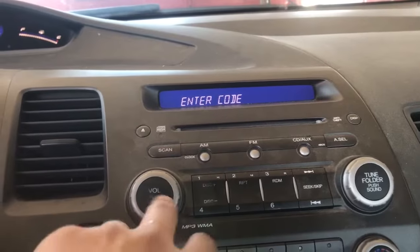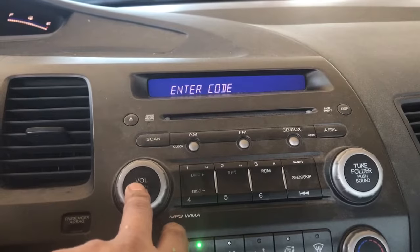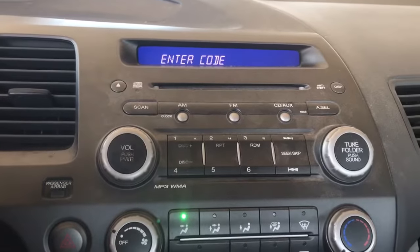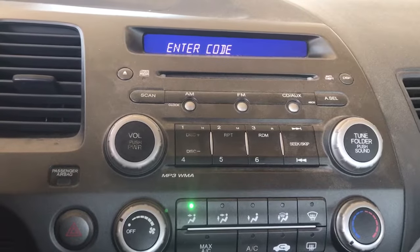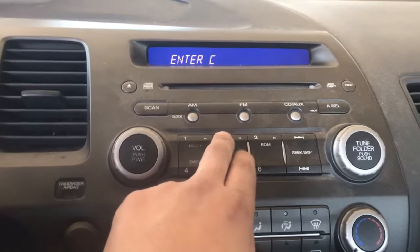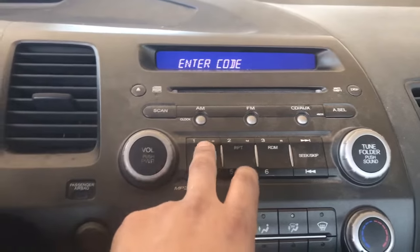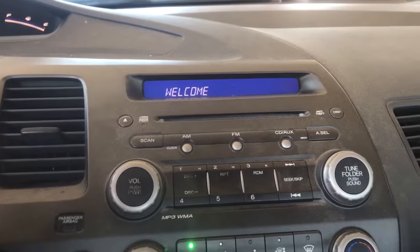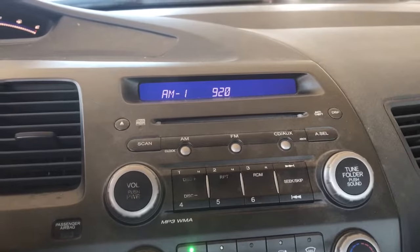I don't know how to look it up online — I usually call the dealership, give them the serial number, and ask for the code. In this case my code for the stereo is 1-2-2-2-1, and that did it. You might have to call the dealership if you don't have it in your owner's manual.